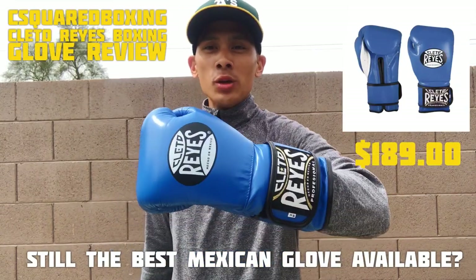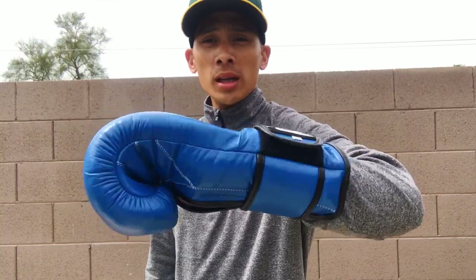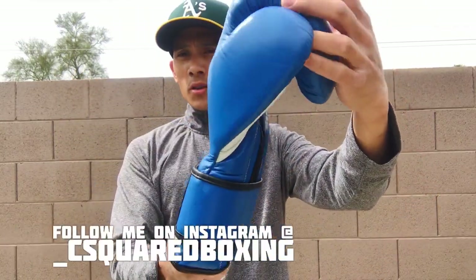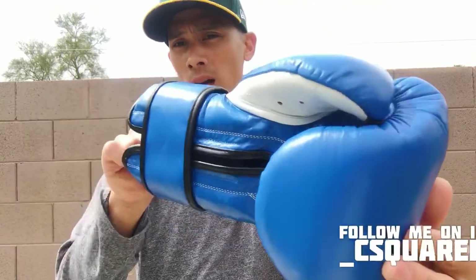What's going on guys, today I'm going to be doing a review of the 16 ounce Cleto Reyes hook and loop velcro training gloves. Carlo here, and you can see I got these in the blue classic color scheme.